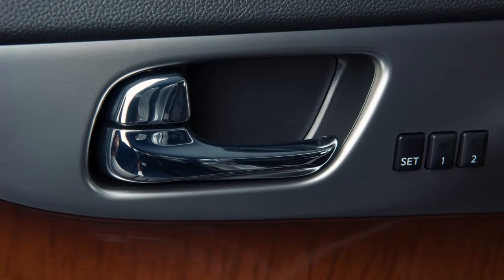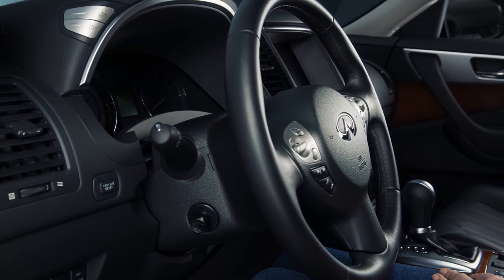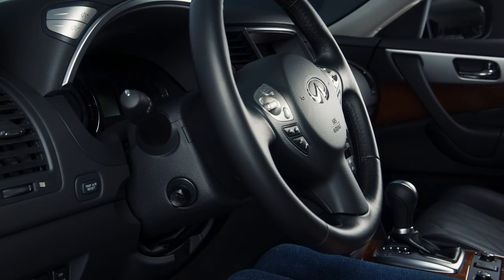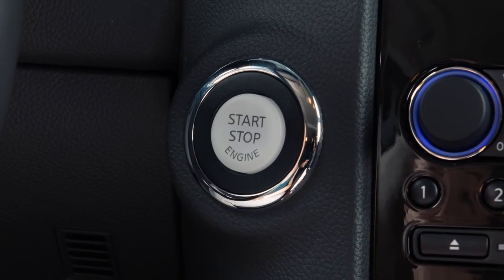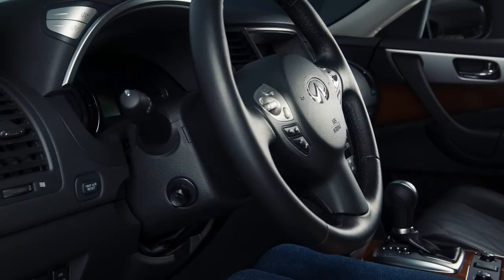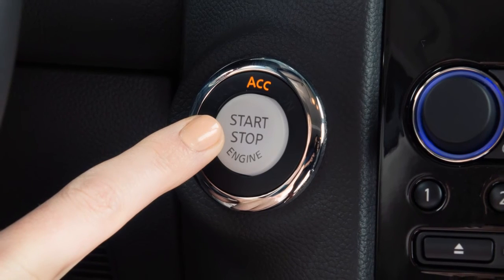If your vehicle is equipped with the Automatic Drive Positioner system and a power tilt and telescopic steering column, the steering wheel will move up automatically when the driver's door is open, the ignition switch is placed in the LOCK position, and the Intelligent Key is not in the port. It will move back into position when the driver's door is closed and the ignition switch is in the ACC position.